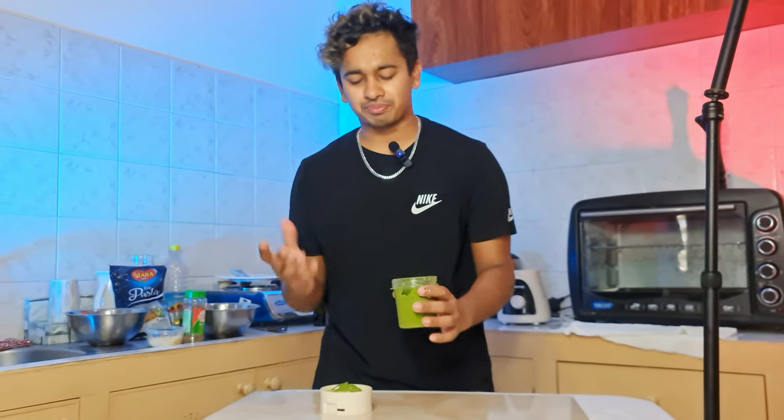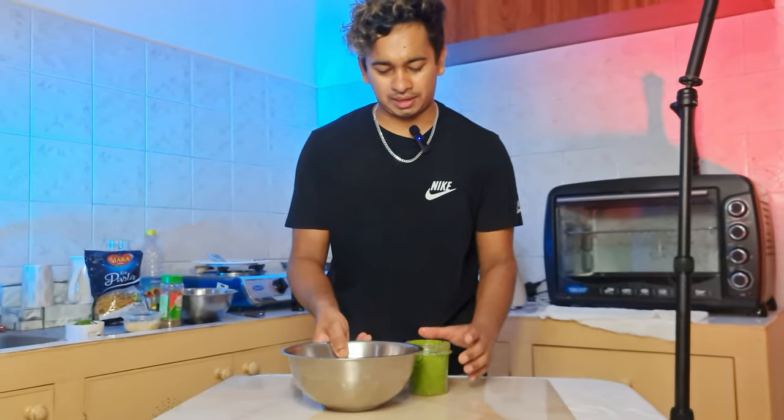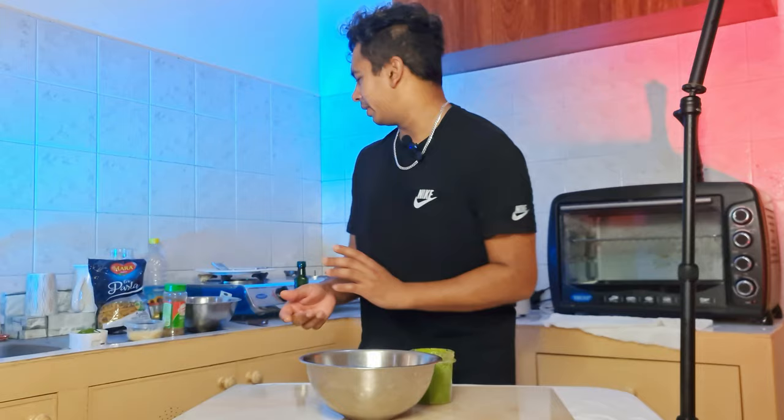Mmm! Super! Now, let's boil the pasta. Let's make it.